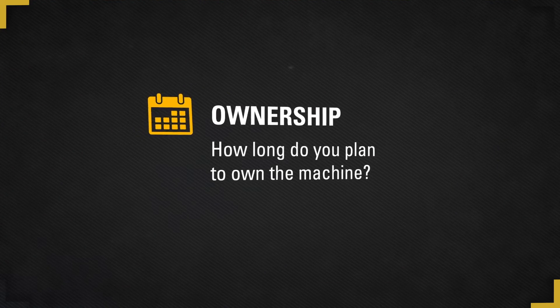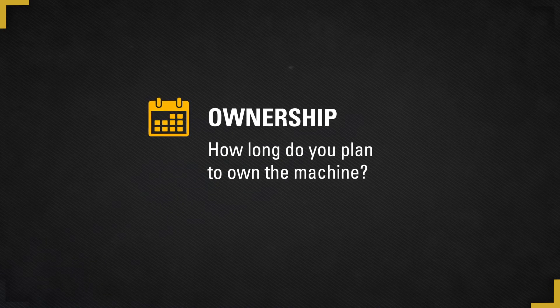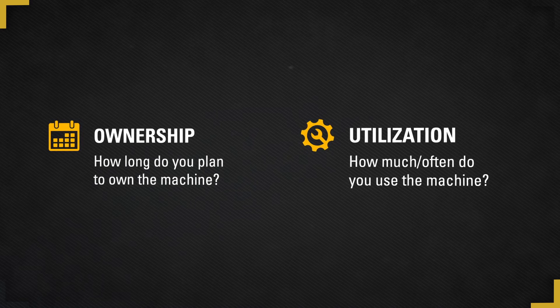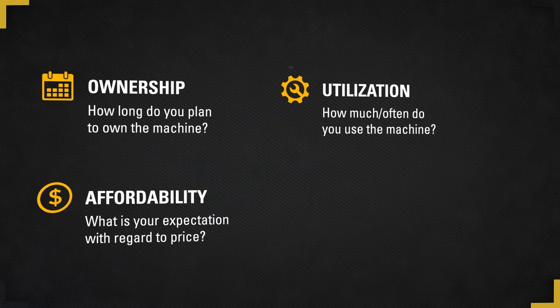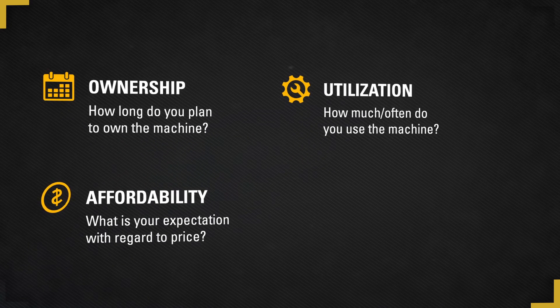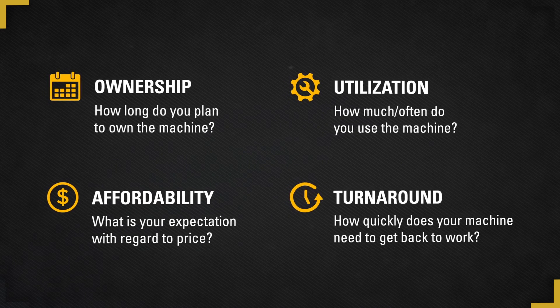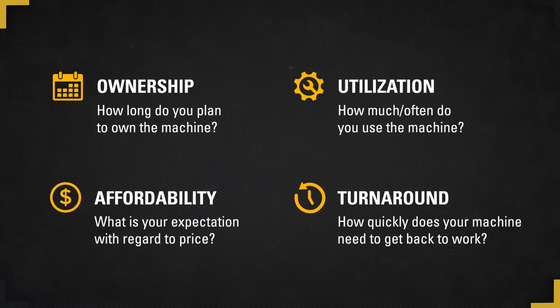If a repair is required, there are four key questions to ask in order to determine which repair is right for you, and your CAT dealer can help. The first question is: how long do you plan to own the machine? The second question is: how often do you use the machine? The third question is: what are your expectations regarding price? And the fourth question: how quickly does the machine need to get back to work? By working with your CAT dealer, you can answer these questions and get a better understanding of the repair options available for your situation.